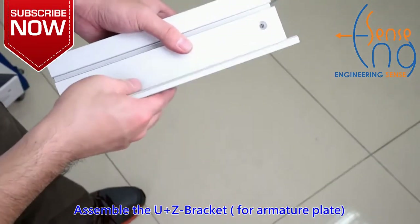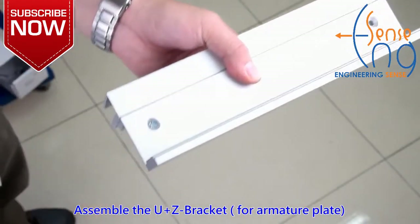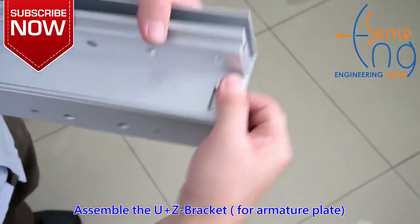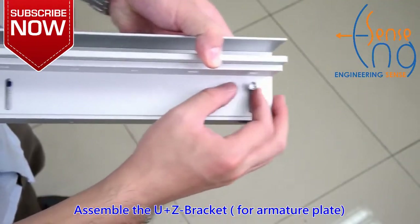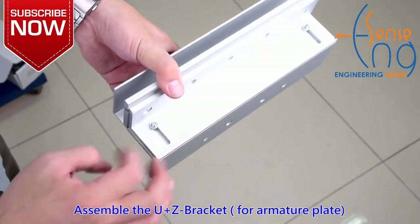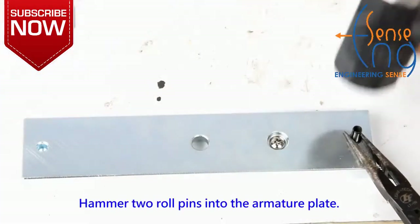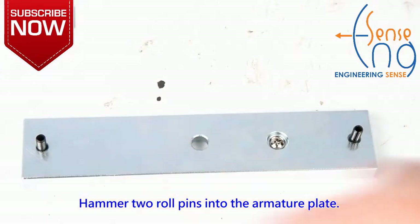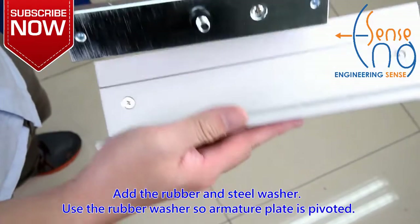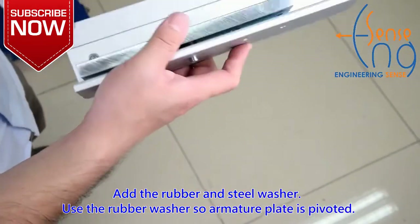Hammer two roll pins into the armature plate. Notice the armature plate position on the Z-bracket. Add the rubber and steel washer. Use the rubber washer so the armature plate is pivoted.